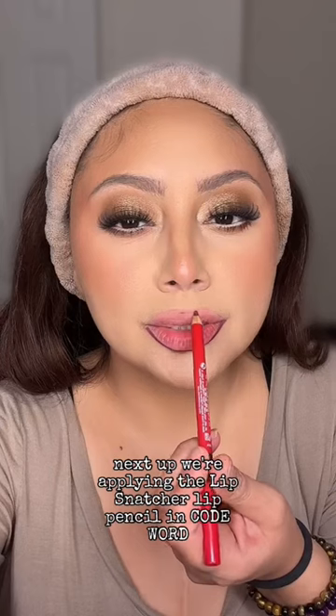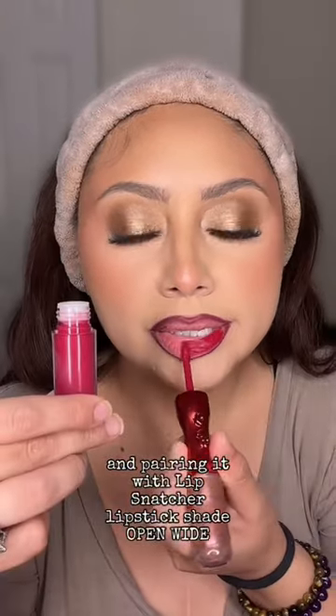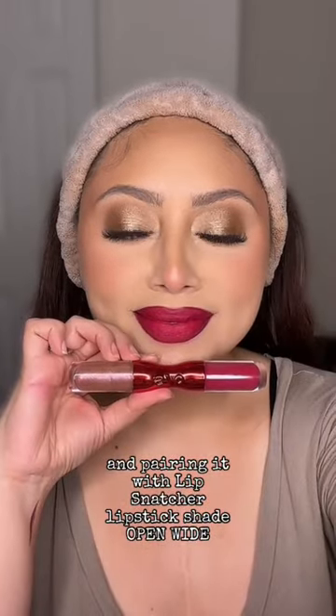Next up, we're applying the Lip Snatcher Lip Pencil in Code Word and pairing it with Lip Snatcher Lipstick shade Open Wide. That's with just the lipstick side. And now the pep in our step — we flipped it over and topped it off with that beautiful glitter.